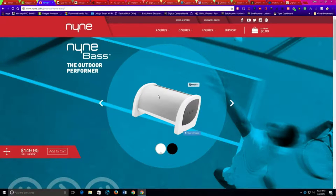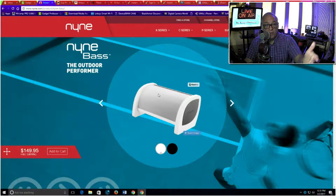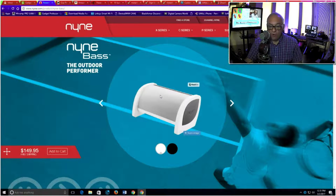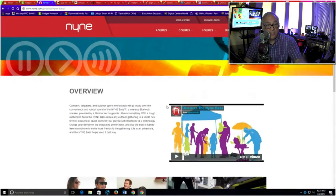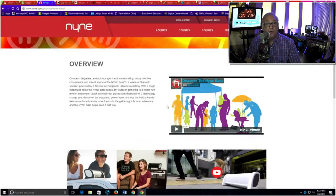Let's get right into our gadget of the day. It's pretty cool — I have run this through its paces for about a week now and I am actually impressed. Here it is. It's called the NYNE Base, the Outdoor Performer — they spell it N-Y-N-E-9. This is called the Outdoor Performer and it's quite the performer. It comes in white and black; I have the black unit, and it lists for $150.